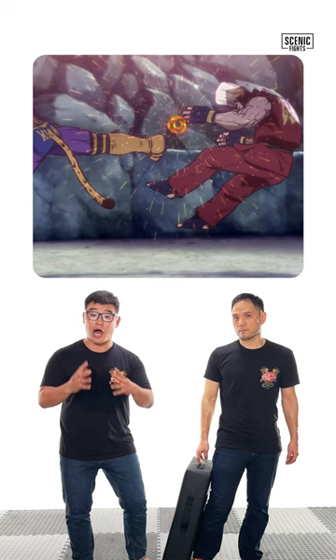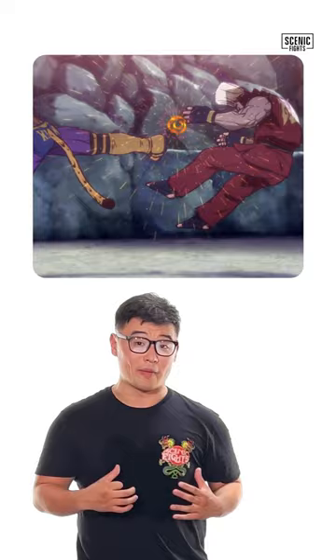The jump back kick is a devastating and powerful kick popular in Taekwondo and is effective as a counter against an opponent's forward momentum.